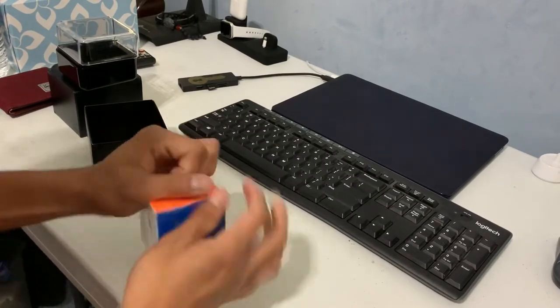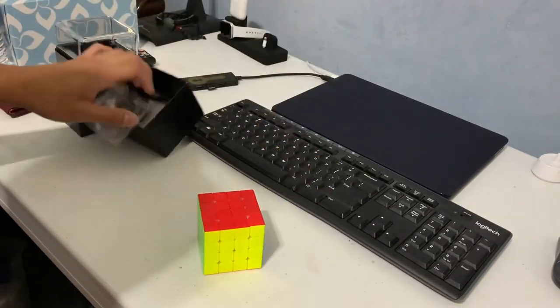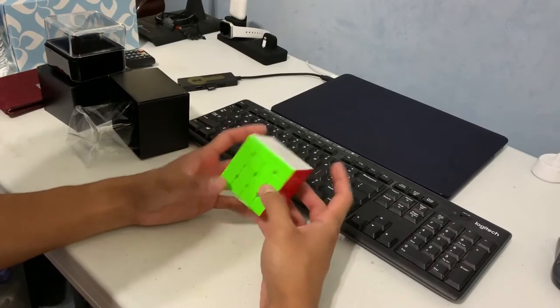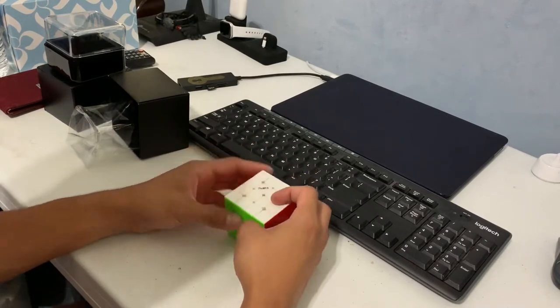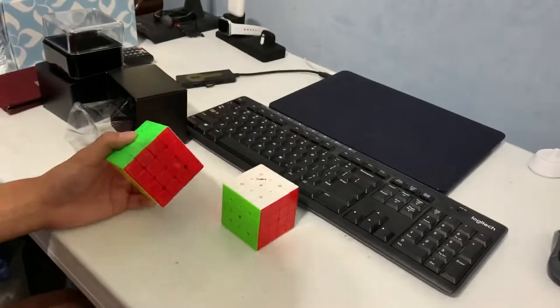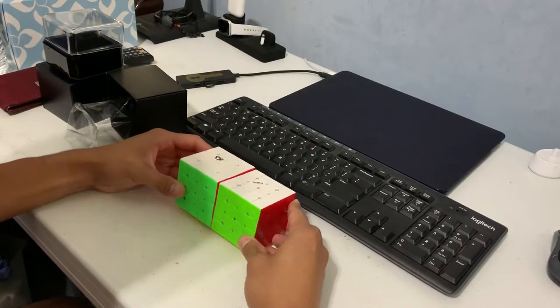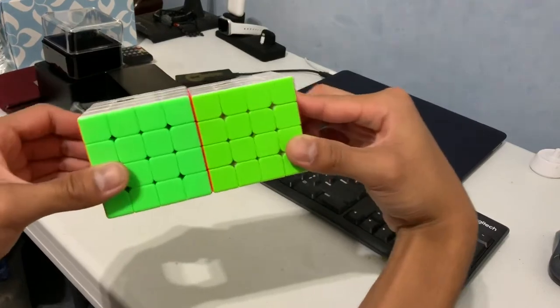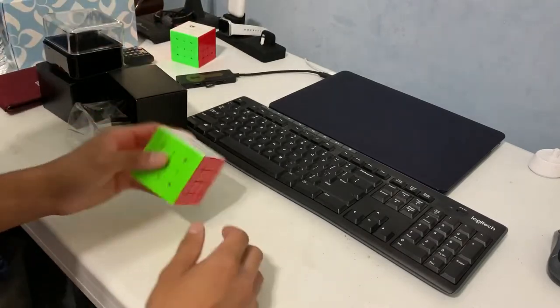The first impression is obviously the same color scheme as the Valk 3. The cube does feel a bit smaller. Let me grab an Aosu GTS, which is what I use at the moment. It definitely is slightly smaller, but it's okay — small cubes sometimes work out for the better.